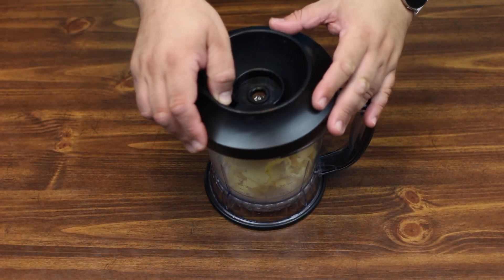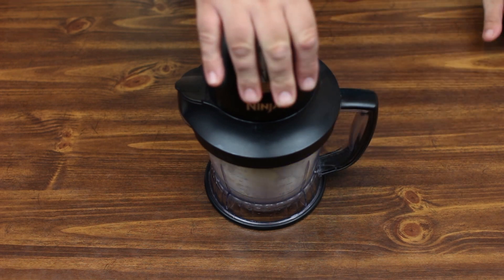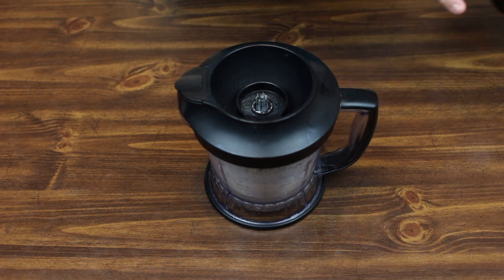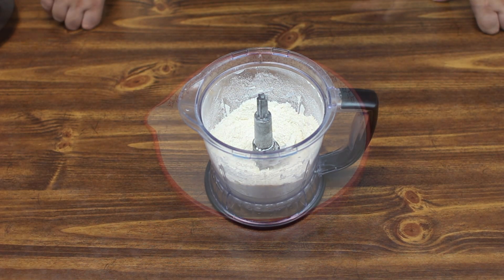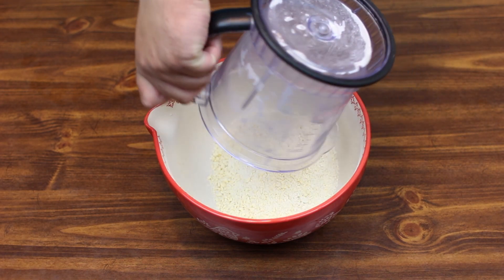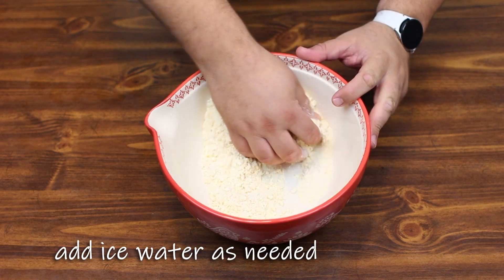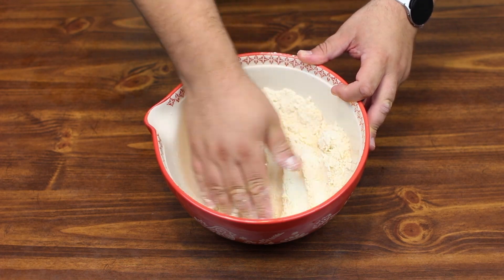We're going to just pulse it down until it looks like small little pebbles. All right, I think we're good to go. We're going to proceed to the next step — dump this into a big bowl and just work it together with our hands, adding ice water as needed until it resembles a sticky ball. Then we are going to refrigerate it for two hours.